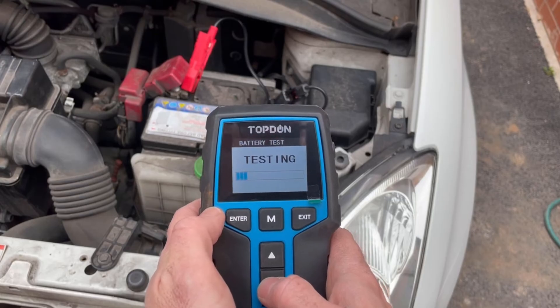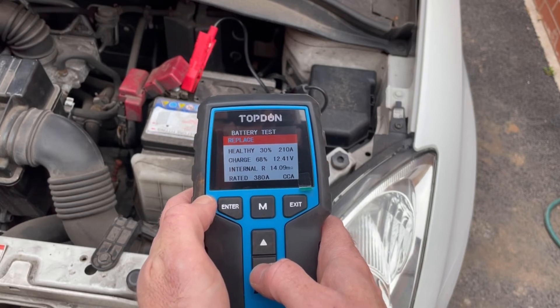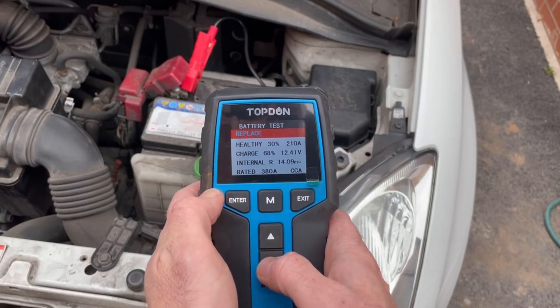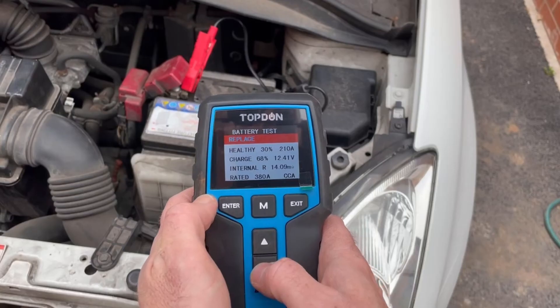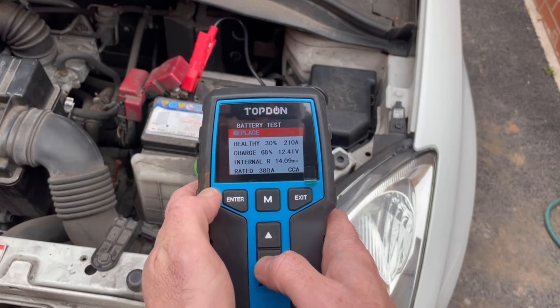We hit test and we quickly get a result: replace — so this really isn't a good battery. We can see 30% health with the ability to supply only 210 amps, though charge is at 60%. That shows us that voltage really only tells us the state of charge and not the condition of the battery. There's also a much higher internal resistance of 14 milliohms compared to the good battery.